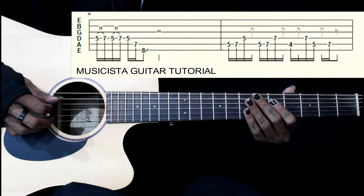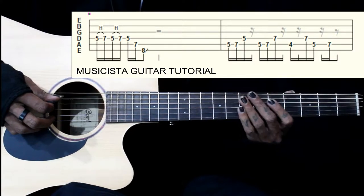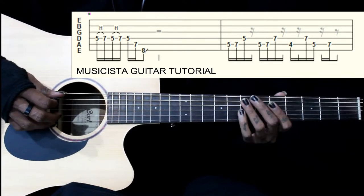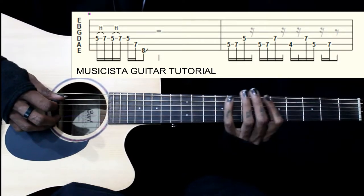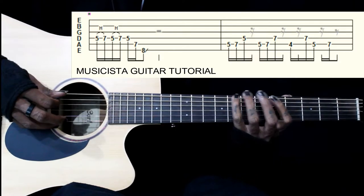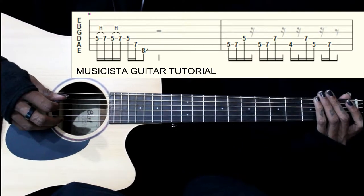This lick starts on the 4th string, 5th fret. We go 5-7, 5-7 twice, hammer on. Then we come back to 5th fret on the same string. Then we have 7 on the 5th string, 8 on the 6th string. Then we slide down. That's your first part.